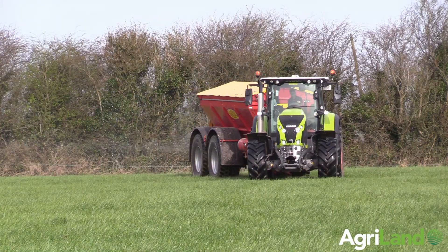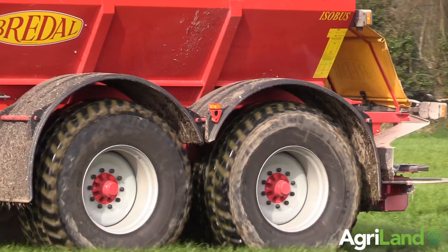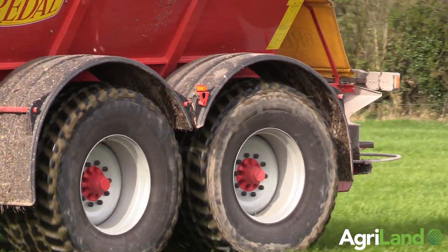The machine itself is on a steering axle to help it get in and out of places. She will go anywhere a single axle will go, and she is traveling ground better than the single axle. She has less compaction on the ground, which is also a help.